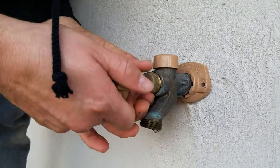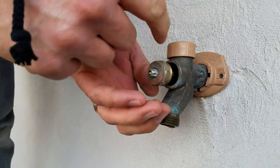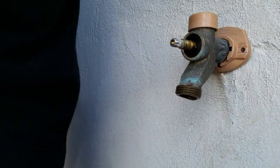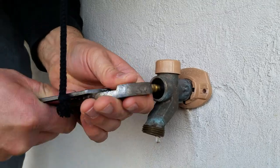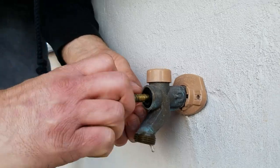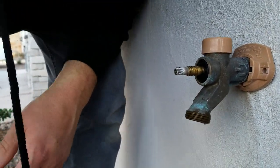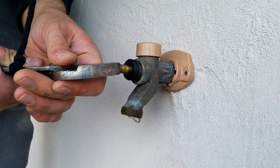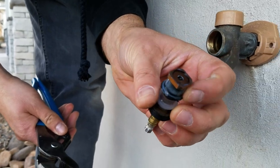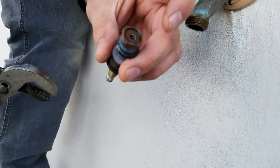Now I'm going to pull this screw out and pull the packing nut out. Then it should be able to lightly pull out. You can take your handle and just kind of start twisting it. There it goes. It looks like the little end broke off in there, so I'll have to fish that out.